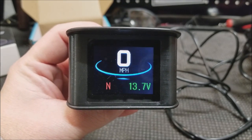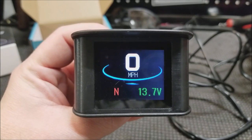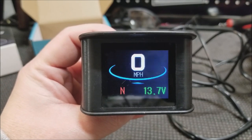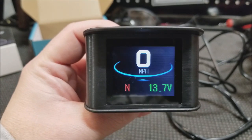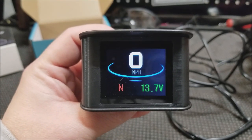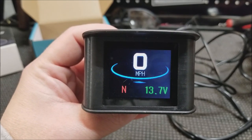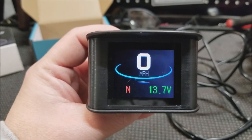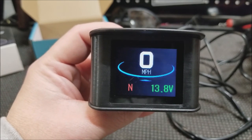Hey guys, welcome back to the Struggleville YouTube channel. For this video we're going to talk about this little GPS smart heads-up display speedometer. I picked this up on Amazon — it's a product I actually purchased myself, it was not given to me for free. However, I did contact the company, told them I was going to make a video, and asked if they'd give me a promo code. They did send that to me, so there'll be a link down below if you're interested.